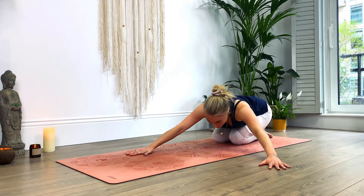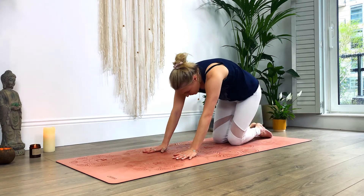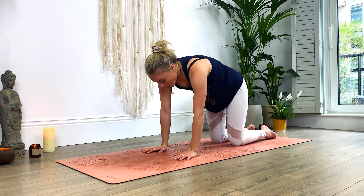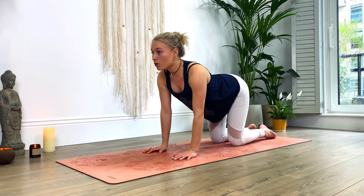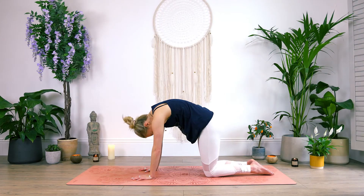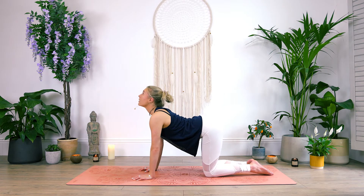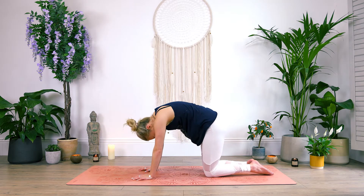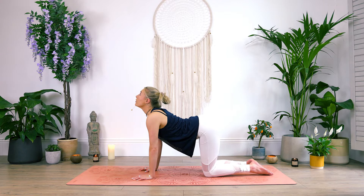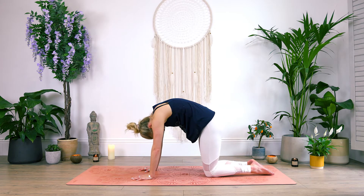Begin to walk your hands back to center into child's pose. Let's roll through the spine, coming into all fours, our tabletop, and taking a cat-cow. We're going to arch the spine, drop the belly, look up. Then roll through the spine, pressing into the palms, separate the shoulders. Inhale as you drop the belly. Exhale, push into the palms, bring the chin to the chest. Inhale, drop the belly, look up. And exhale, roll it back out, chin to chest. Coming into neutral spine.